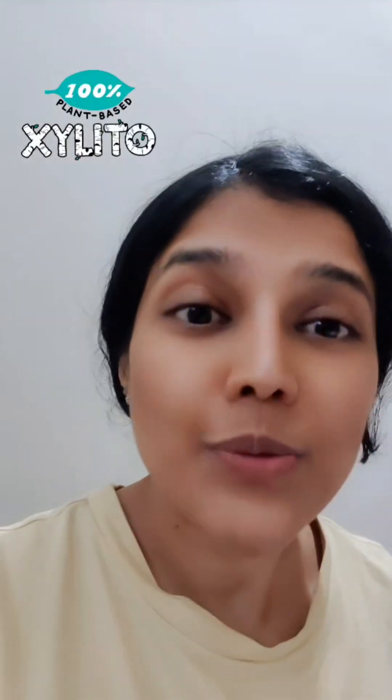Hi everyone, welcome to the series on oral health. Today we're going to talk about xylitol, which is a natural cavity fighter for healthier teeth. Xylitol is actually a sugar alcohol which has got a number of benefits for oral health and teeth.